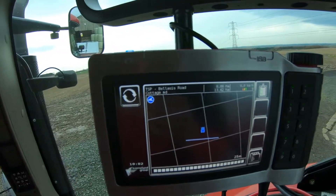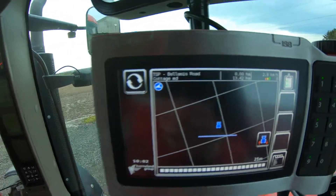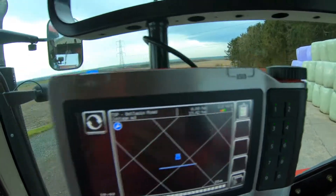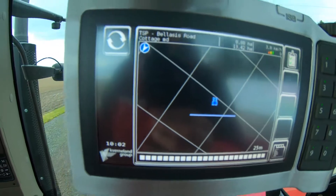Then it goes the right way. When I go backwards now the spreader should shut itself off automatically when it detects reverse. There you can see it moving now.